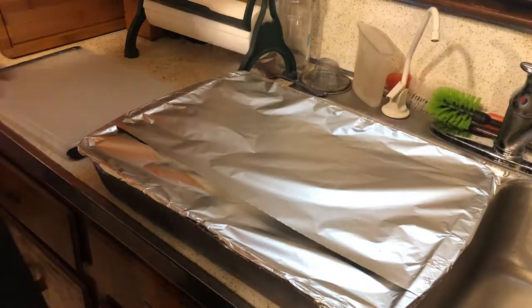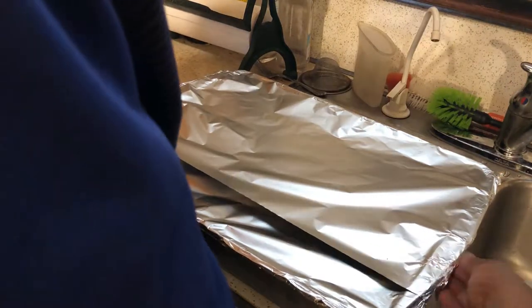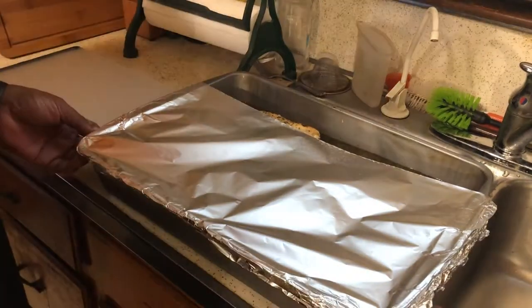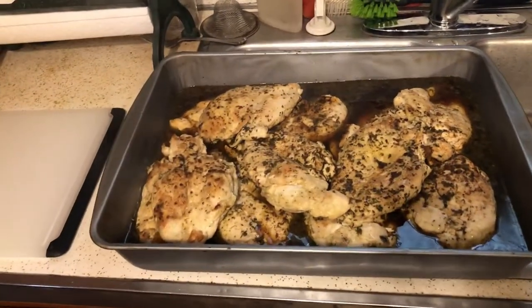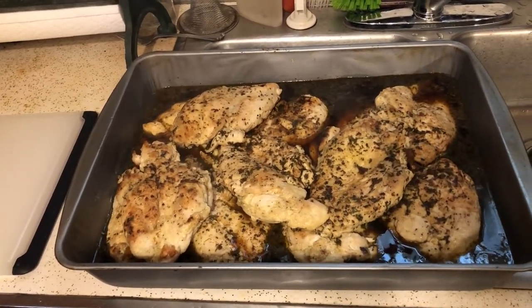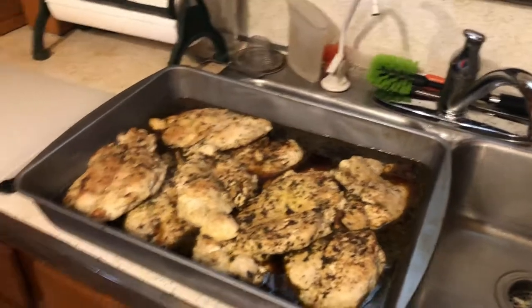I just took the chicken out of the oven — it's been in there for a half hour. We're going to unveil what it looks like. I wish you could smell it, it smells incredible. And there you go — that is our chicken for our meal prep. All we've got to do is cut it up, and we're going to save all of that braising sauce. That goes on our vegetables, that goes on our rice — it goes on a whole lot of things.